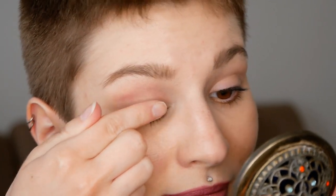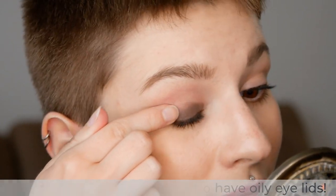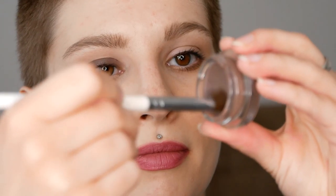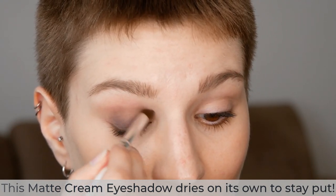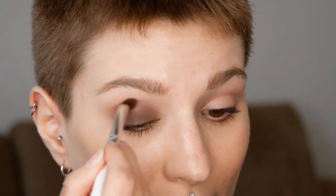The Revlon Cream Matte Eyeshadows have a powder to cream texture, which means that they're a little bit drier. You can apply it on the main lid area by using your finger, and this is also where you can achieve an even coverage — the color payoff is amazing. When you're going towards the crease and outer corner area, I would recommend using a brush. This helps you achieve a beautiful and even blend where you won't notice any harsh edges, and the color payoff is still beautiful. It's like a simple smoky eye.